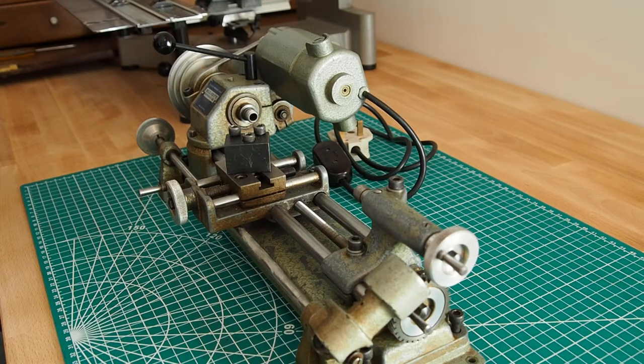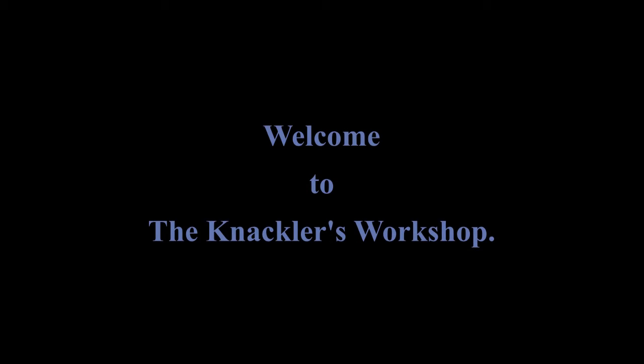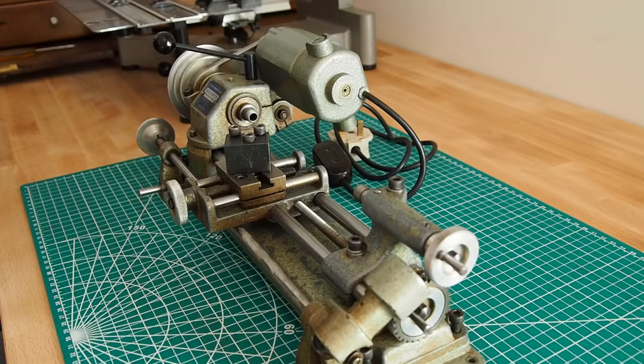Welcome to the Knackler's Workshop, I'm Paul. In today's video we're going to start to disassemble the Unimat SL lathe.